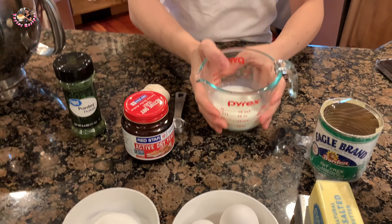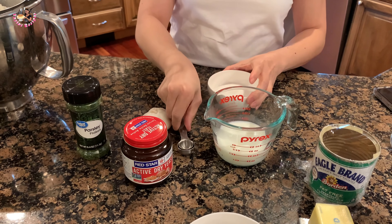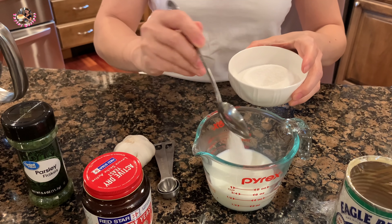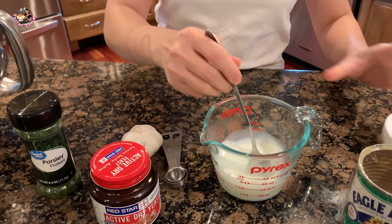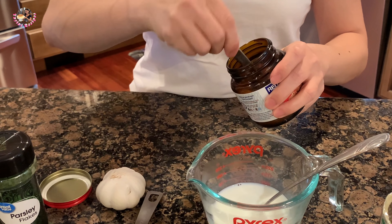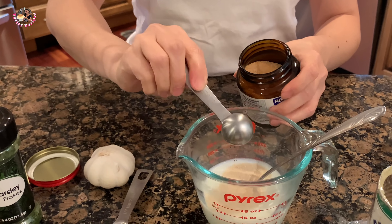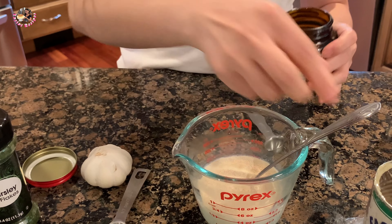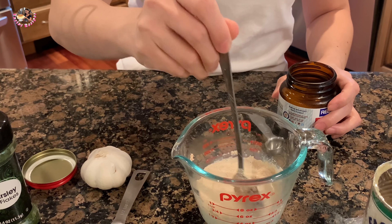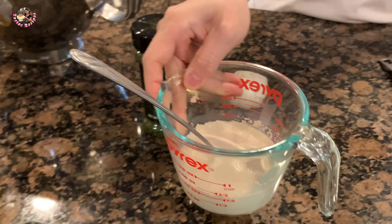Cái này là sữa tươi, Thê là sẽ bỏ vào 1 muỗng cà phê đường. Mình khuấy cho đường tan trong sữa tươi. Men nở khô thì mình múc 1 muỗng, bỏ vô rồi khuấy sơ sơ để cho men nó nở. Mình để yên khoảng 5 phút là men nó nở.